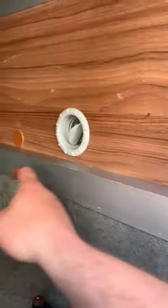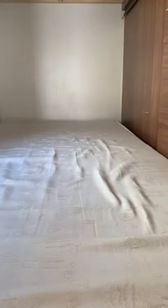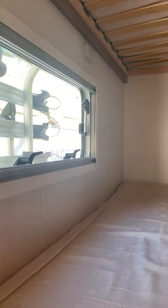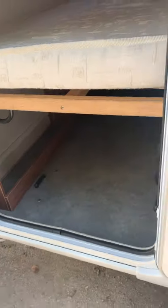Underneath the bed area there's a vent for your heating if you ever needed heat in there — that'll keep the bottom bunk warm as well. Windows all work as they should, but we've got all the catches being delivered as quite a lot of them are damaged, so we're going to replace all the ones that need replacing.